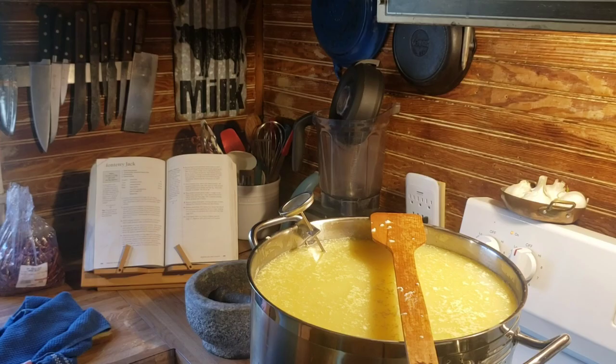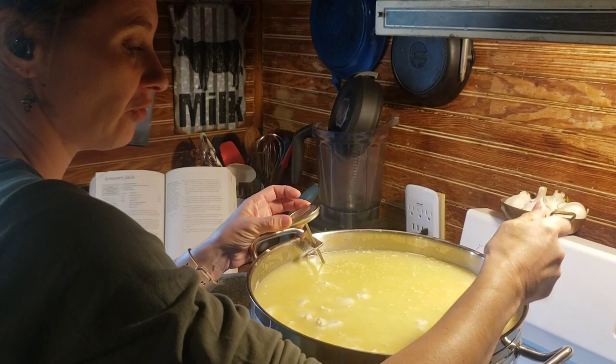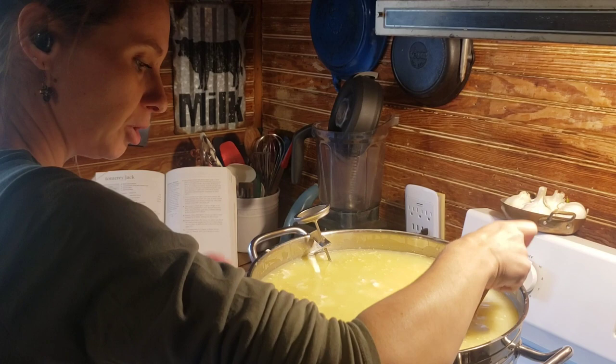We're going to be stirring after the curds have sat for 10 minutes to firm up. We're going to be stirring for 40 minutes, bringing the temperature up to 100 degrees, taking that whole 40 minutes to stir — just like in our Monterey Jack. We're going to be real gentle in the beginning, breaking up any big, long curds, breaking them up into half-inch size, taking 40 minutes to get to the temperature of 100 degrees.